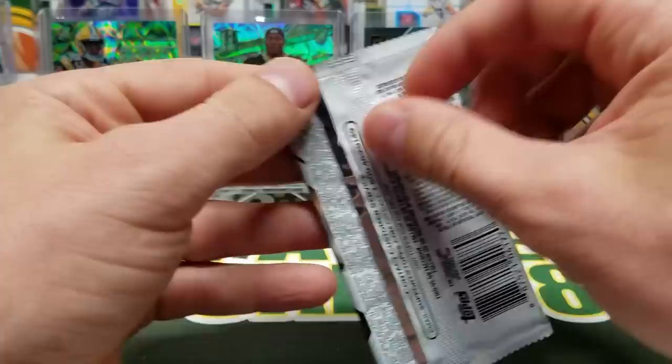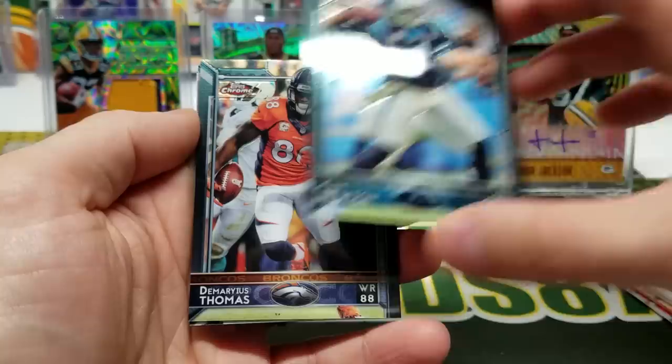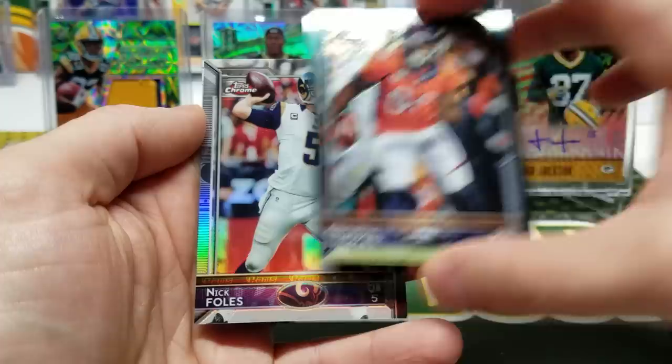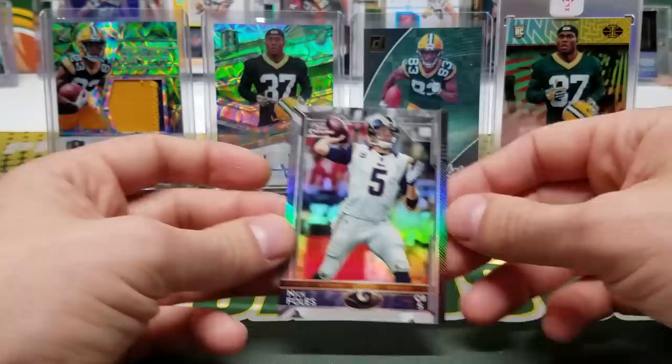Final thing in this box is a pack of 2015 Topps Chrome — it's a hobby pack, so who knows. I love some Topps Chrome. Cam Newton, Demarius Thomas, Nick Foles — and a refractor! And a Ben Koyak rookie card.